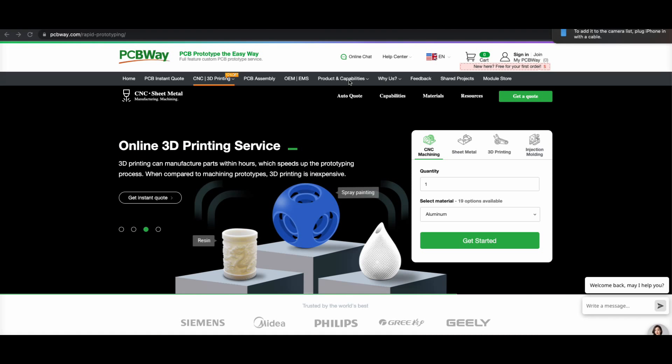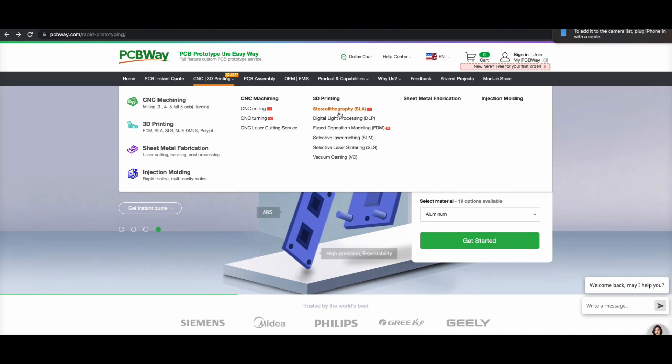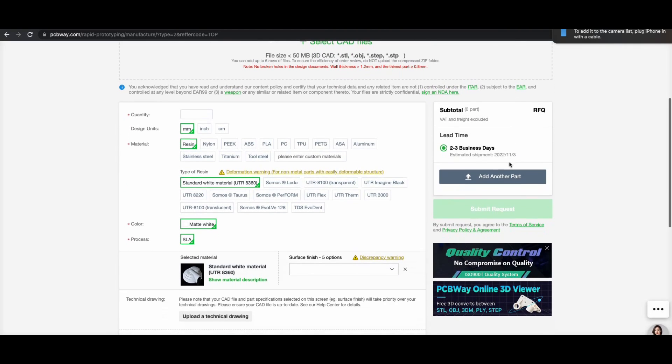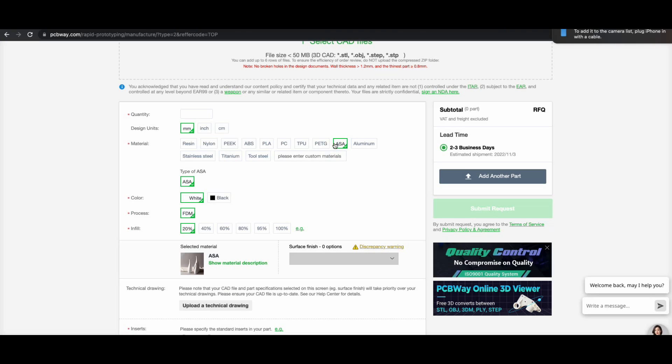Just quickly, thank you to PCBWay.com for sponsoring this video — PCB prototyping the easy way. But that's not all. As this is a 3D printing video, PCBWay also offer various services in the 3D printing industry, including SLA printing, DLP, FDM, SLM, and SLS. So if you have a specific requirement for manufacturing or prototyping, PCBWay could be the solution for your design needs. Check them out at PCBWay.com.